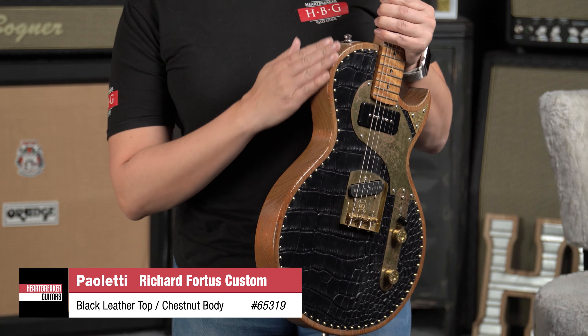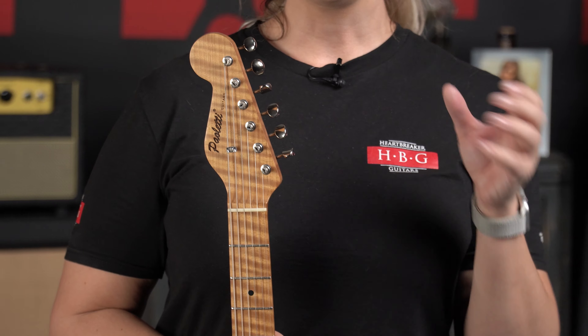So first of all we've got a chestnut body — let's bring it around — beautiful roasted chestnut on the top. Now this is a black leather, but the figuring is in a crocodile pattern. Take a look at that for a second.